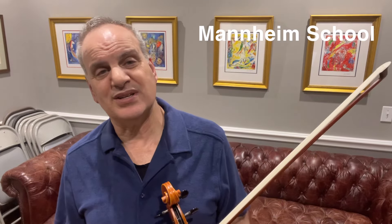Stamitz is from the Mannheim school. He wrote music in the 1700s — his music is awesome. He was kind of a contemporary of Mozart, and we all love this piece. It's a major work in the repertoire for the viola. So let's get right into it and talk about how it works.